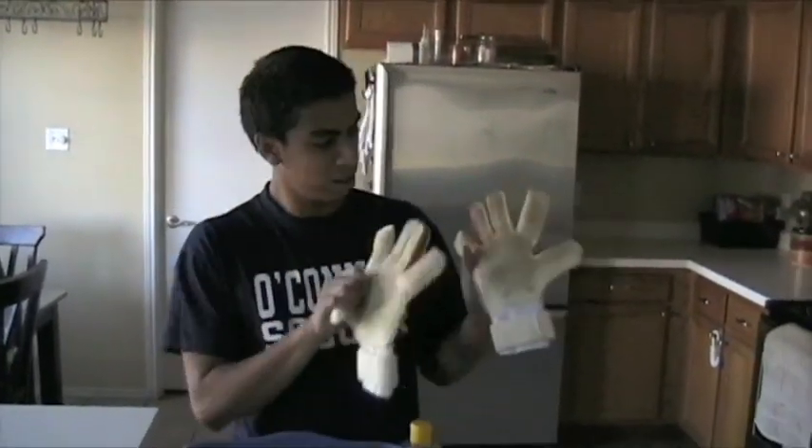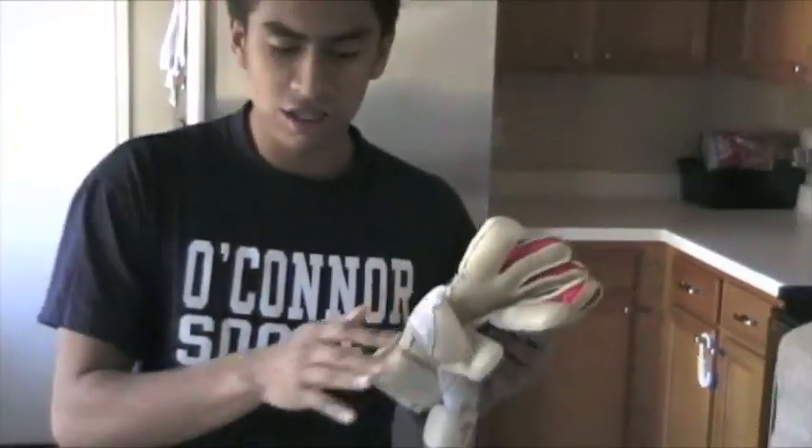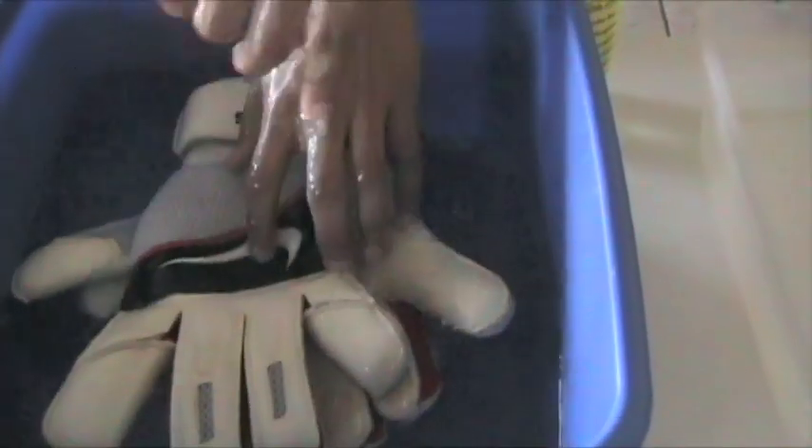I just came back from a kickabout and the gloves are dirty. All you need is two things — two containers, whatever they're called, with lukewarm water in both. This one is going to be the soaker and this one is going to be the rinser.